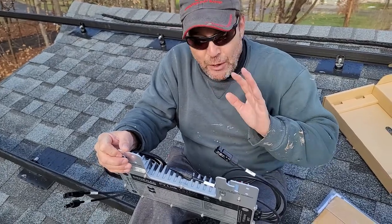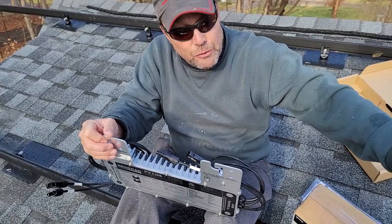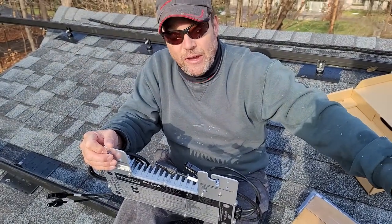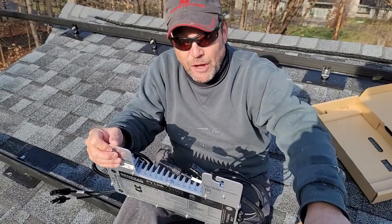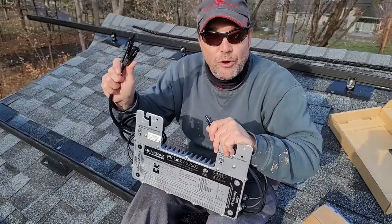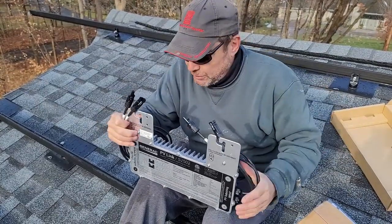A couple other things to think about too. When we run our downlines, we can attach two to three strings together — up to three. We're going to attach three in one run and two in another. The other thing is to make sure you're always getting your polarity right, especially when you're hooking it up to your solar modules.